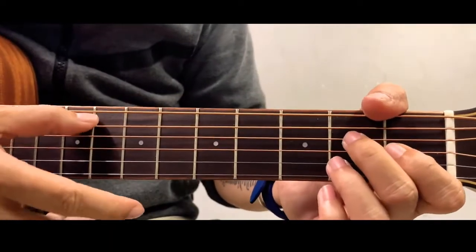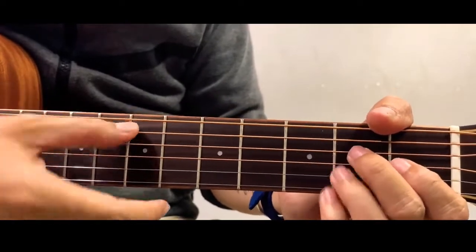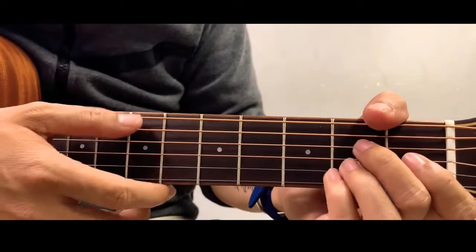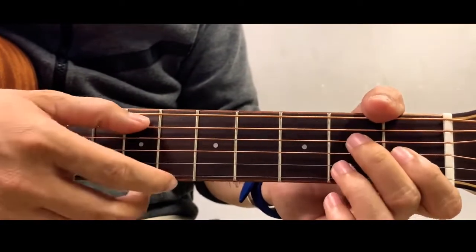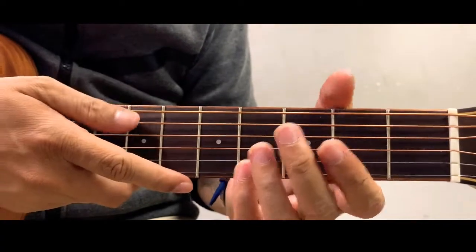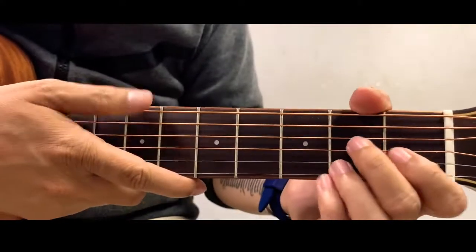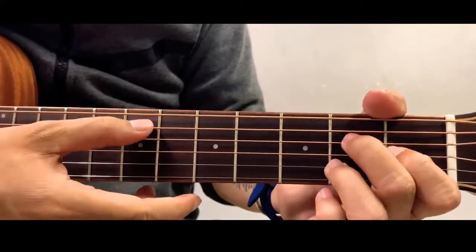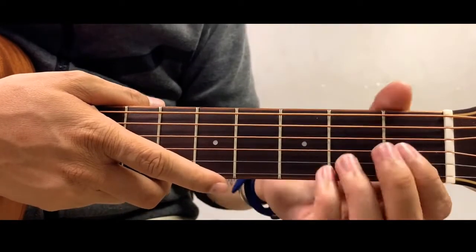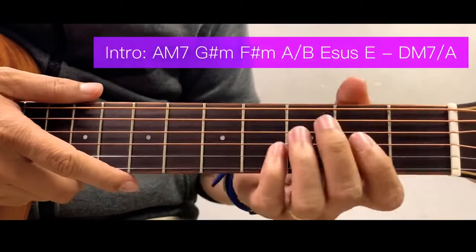Today I am going to simplify all the bar chords and make this song as easy as possible. Later on I am also going to teach you the strumming pattern, but for now as I show you all the chords, we'll just use downward strokes because we'll first focus on chord formation. By the way, the original tune of this song is 1 fret higher, but for an easier chord set we move it down 1 fret lower. For those of you who really want to play the original tune, just put a capo there and all the chords are still the same.